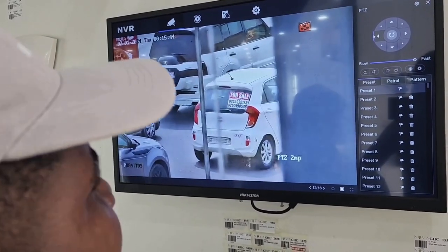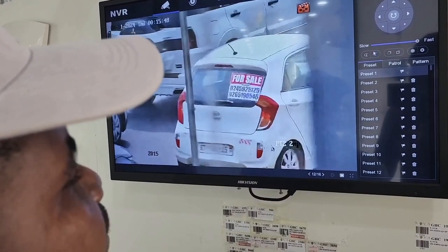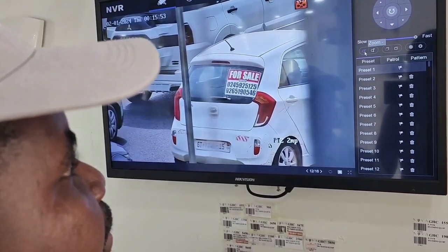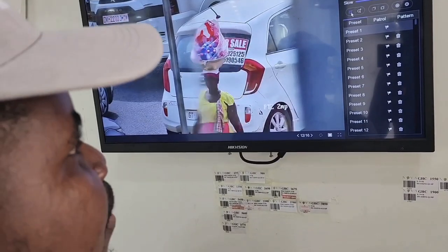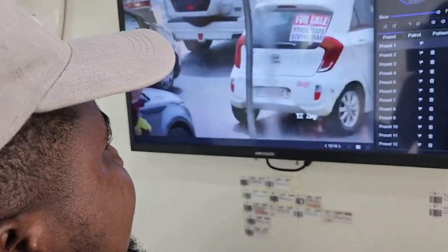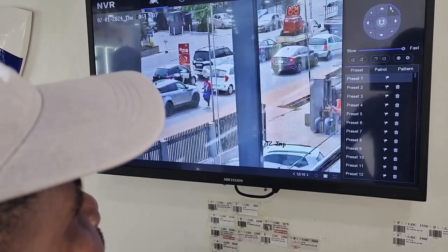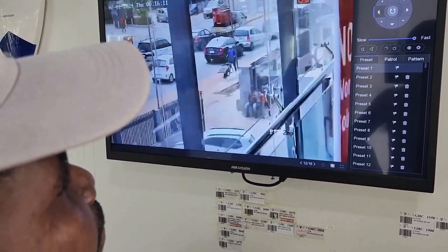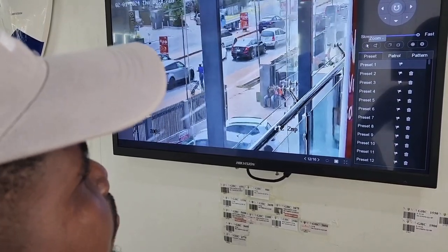What I forgot to mention is you can download the app, and when you download the app it will allow you to play back all of the video. You can zoom in, zoom out, go left, go right. This is what Alfred is demonstrating — this is what your app will basically look like when you download it.